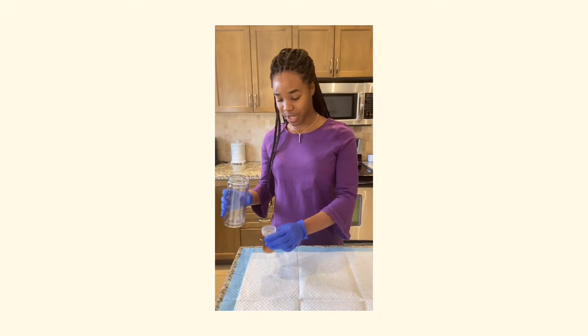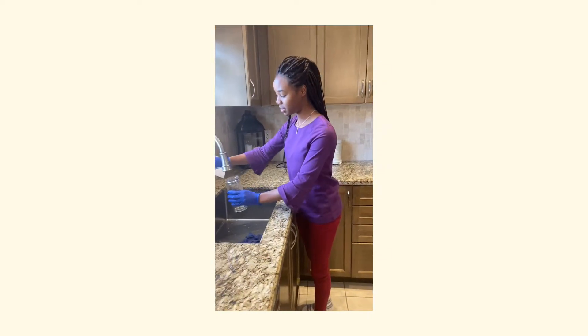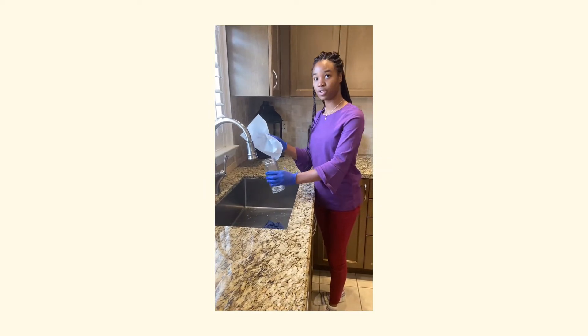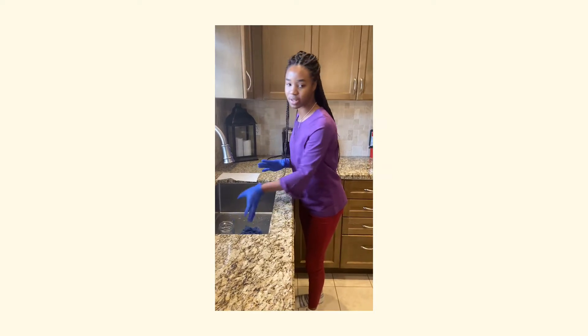Then we'll be placing this back, and I'll be using a paper towel to rinse, to avoid any contamination to the sink. Now we place our graduate back down.